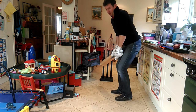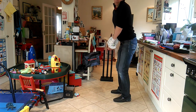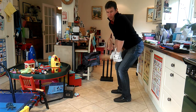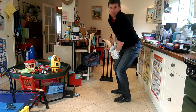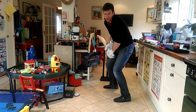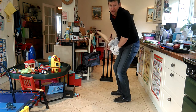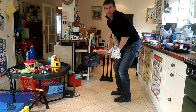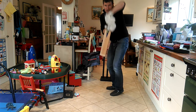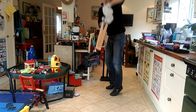So first thing we think about is our stance, whether you're more upright or more down in position, when the ball is short. Our first movement, because our weight is slightly forward, our first movement is back. If it's coming at us, it might be back and down, or it might be back and across to get in this position here.